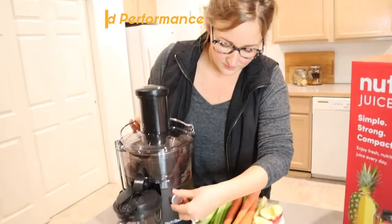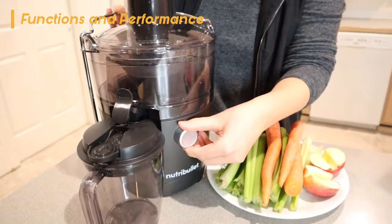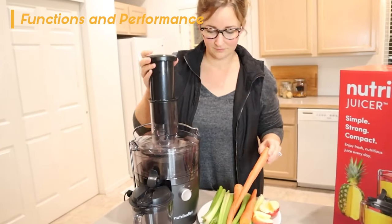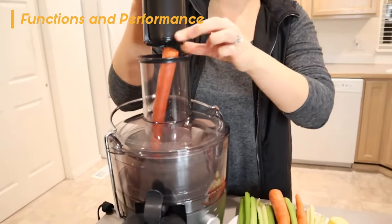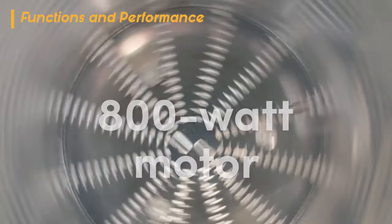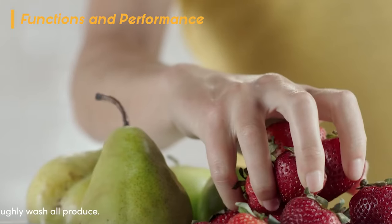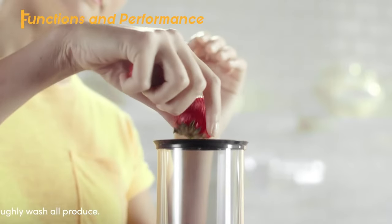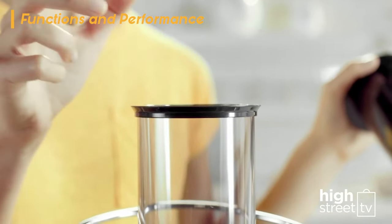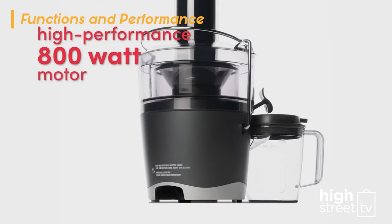Let's look at NutriBullet's functions and performance. It features a control knob that allows you to choose between high and low settings — low is used for softer fruits and vegetables, while high is used for the efficient cutting of harder ingredients. Upon testing, we did find that this juicer is louder than most models, which is why it's best used in the morning instead of at night. It did, however, process carrots and apples extremely efficiently, so you won't have to worry about harder ingredients being too much for its powerful 800-watt motor.